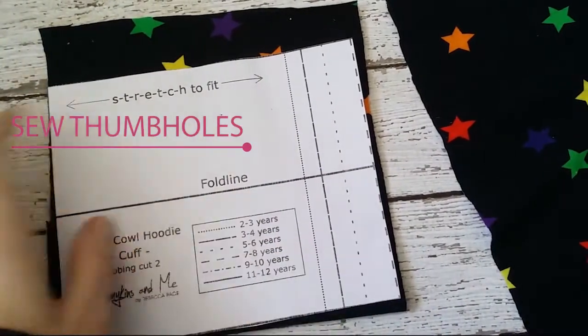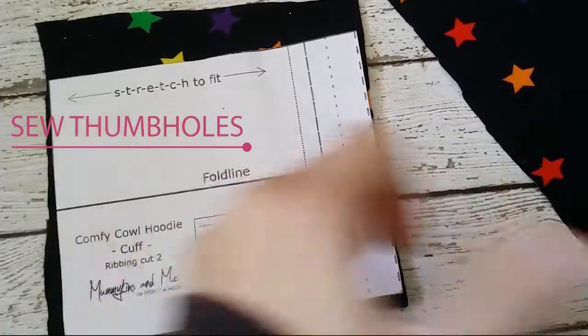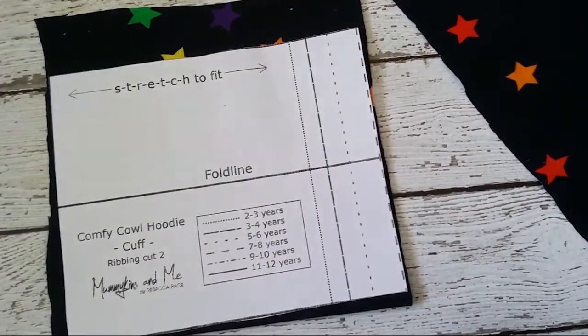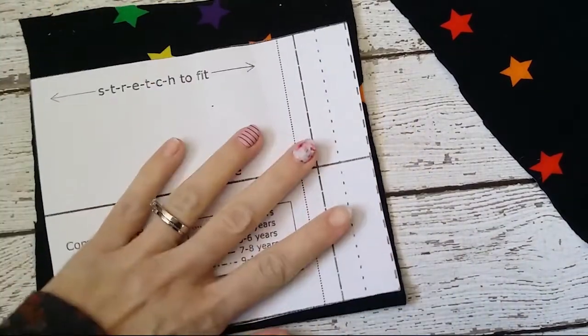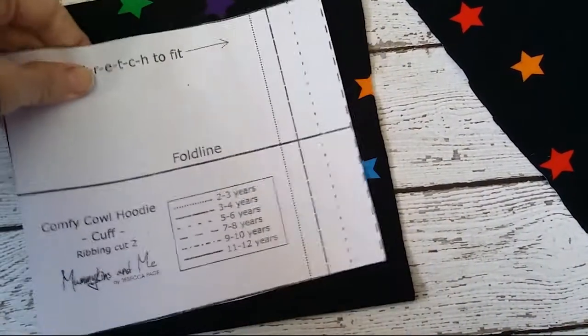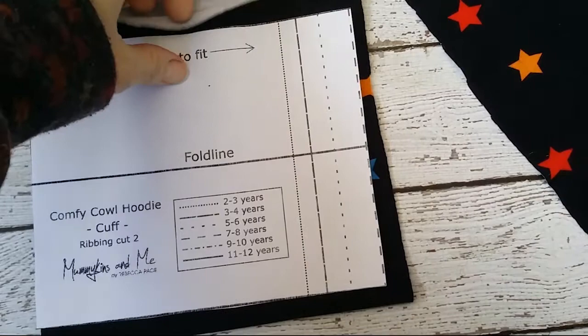Hey! Alright, so — cuffs with thumb holes. I decided to do a video because, quite frankly, it gets a little bit confusing. So you're going to take your cuff piece, except you're going to double it.